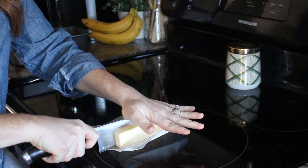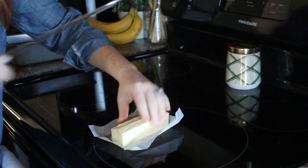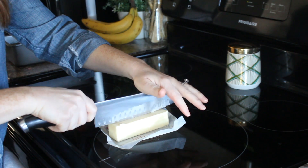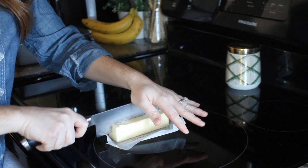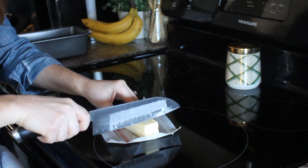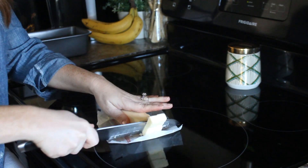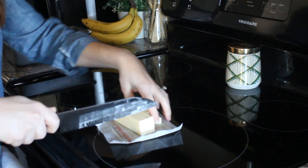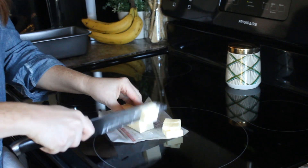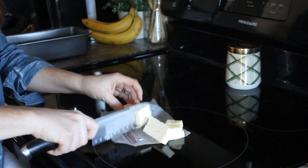Next, you'll need half a cup or one stick of butter. If you're anything like me, you will probably forget to take your butter out ahead of time so that it softens. A quick and easy way to get softened butter for any baking recipe is to cut it into cubes and allow it to sit out a little bit while your oven preheats. By the time you're ready to add it to your ingredients, it will have the perfect consistency of softened butter.